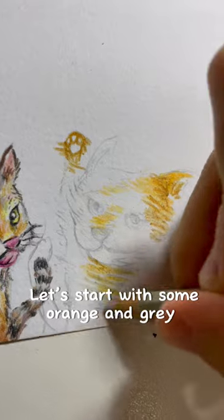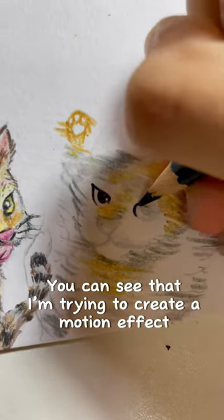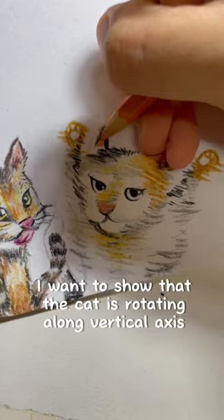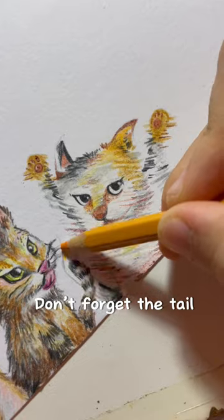Let's start with some orange and grey. You can see that I'm trying to create a motion effect. I want to show that the cat is rotating along its vertical axis. Don't forget the tail.